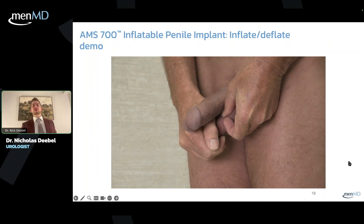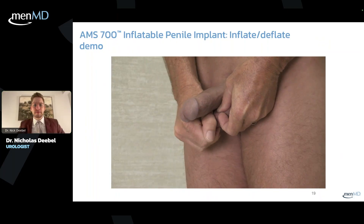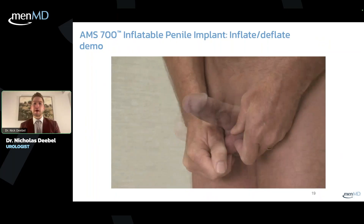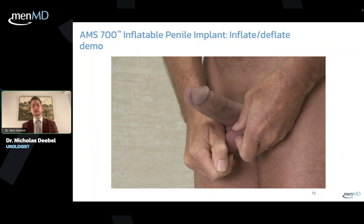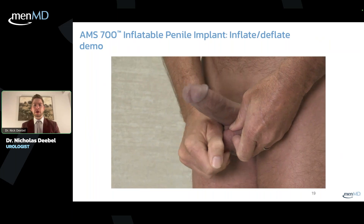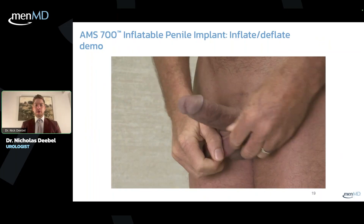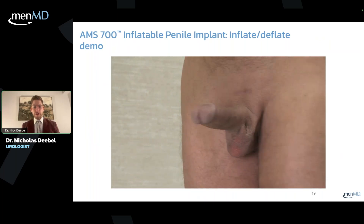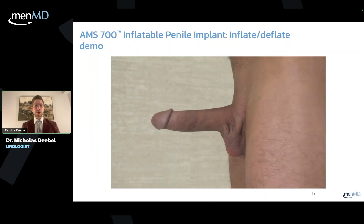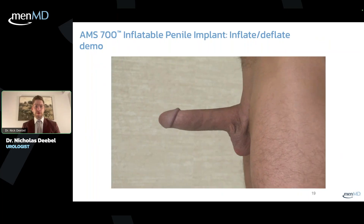You can see the patient squeezing the pump and he's inflating the device right now. You can see as he pumps it — pretty easy to pump, not hard to use. And as you can see, that's a very rigid erection, very functional, looks and feels like a natural erection.